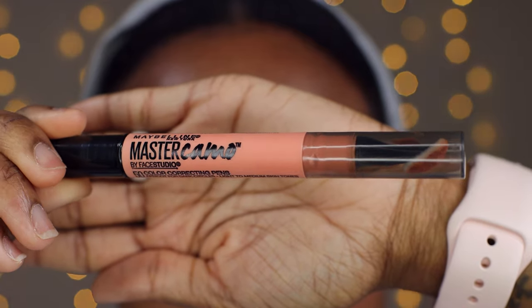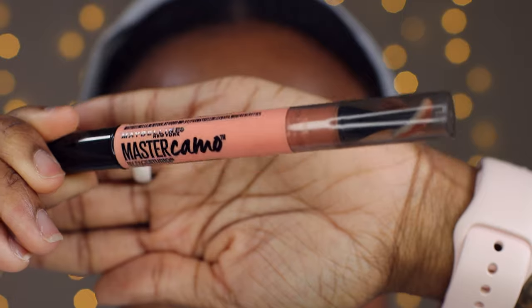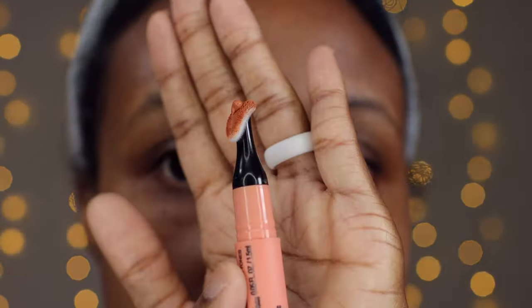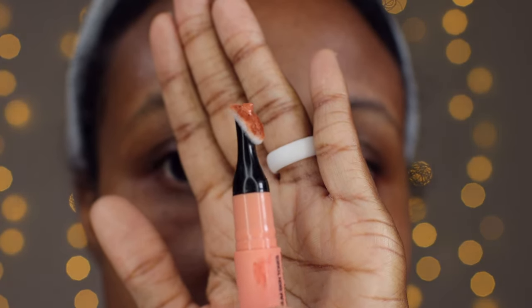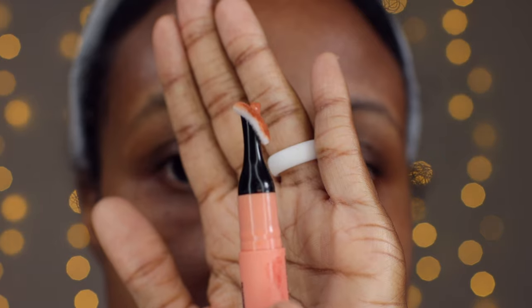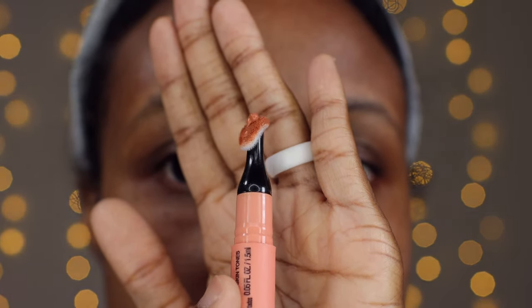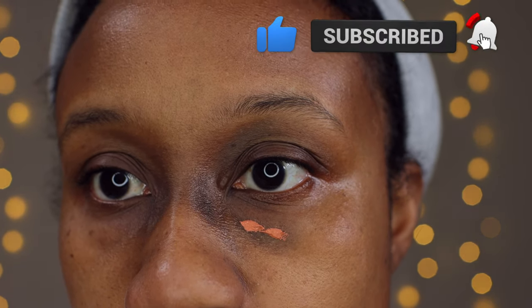This says it's for light to medium complexions, but online this was the darkest color I could find, so this is why we are testing it out today. It's pretty much an orange color corrector. This is how the actual applicator looks — you twist it at the bottom and the color corrector comes out at the top, with a flat sponge for application. I'm starting off with two small dots and building up from there.